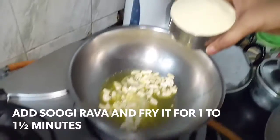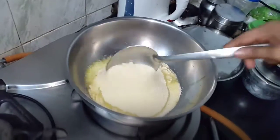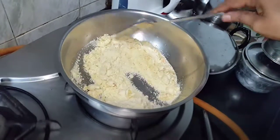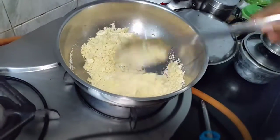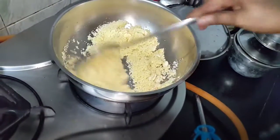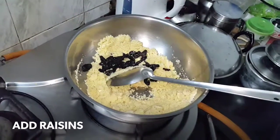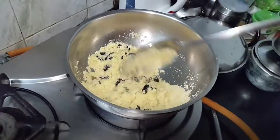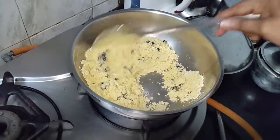I am putting the already dry-fried suji, that is rava, into the pan. Just for better flavor, you can fry it for at least one to one and a half minutes — it is enough since it is already been dry-fried. Add raisins. This is very easy to make. You can also put sugar in place of the jaggery, but jaggery gives a different type of taste.